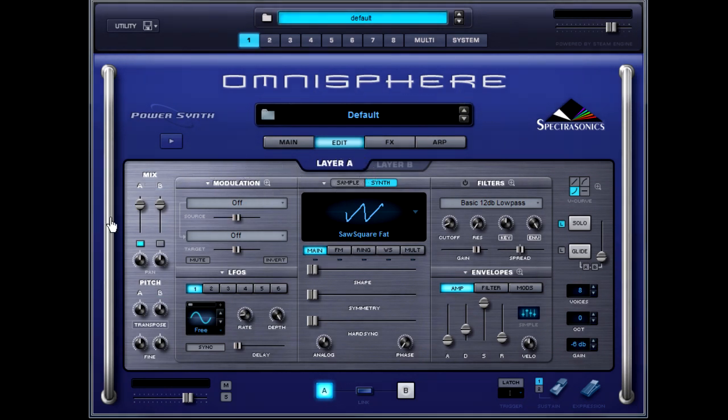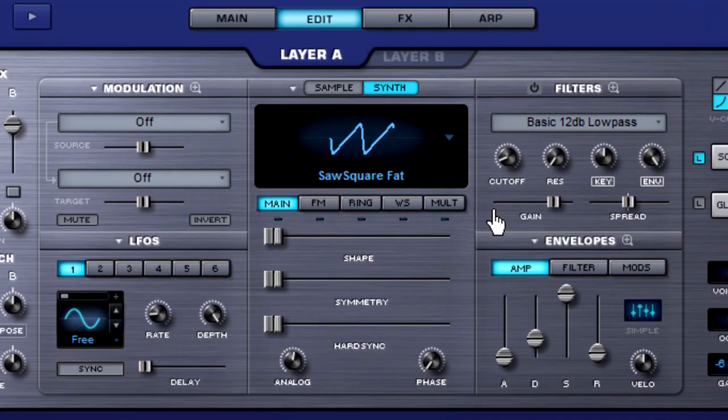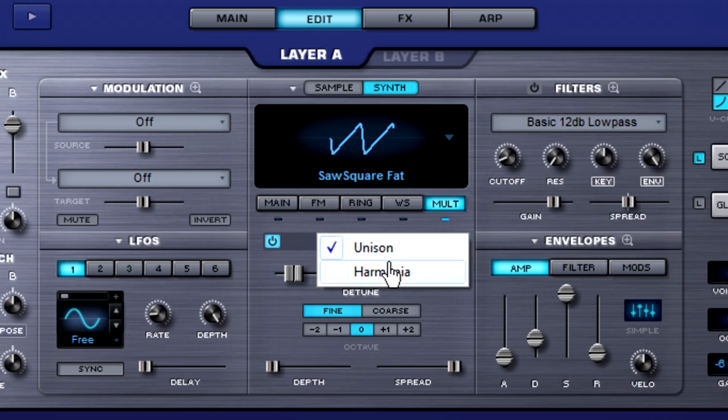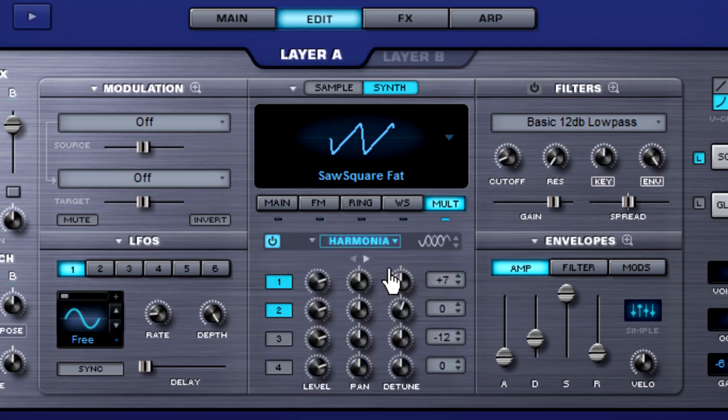When you load this up by default, layer A is already preloaded with a sawsquare fat wave. So let's take this simple sound and transform it into something much more exotic. Click on the multi button, power it on, and instead of unison we're going to click on this drop-down menu and select Harmonia.